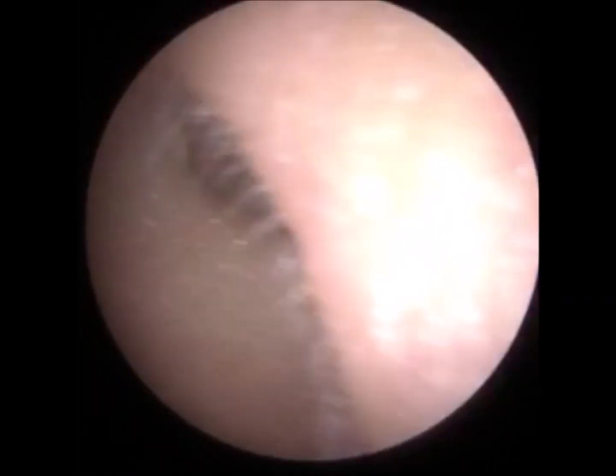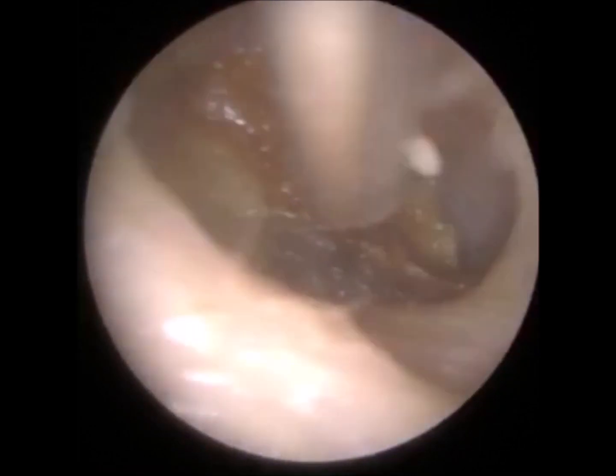I see. So therefore your brain thinks you're moving. So your eyes are just going to correct that. So probably the room's spinning at the moment. Yes. OK.